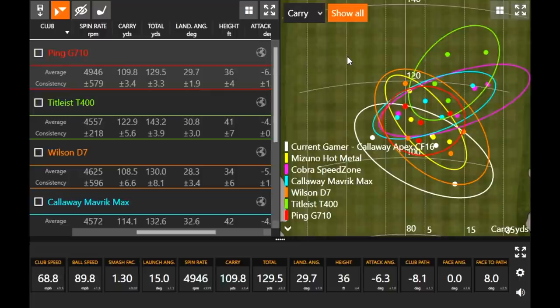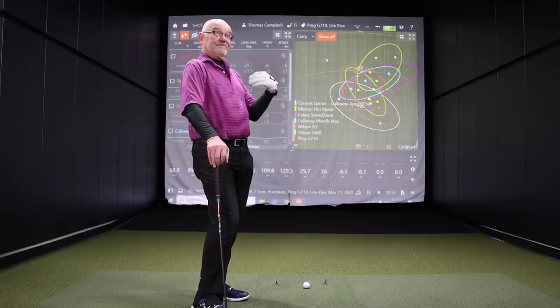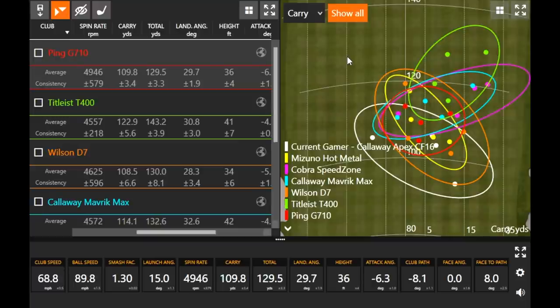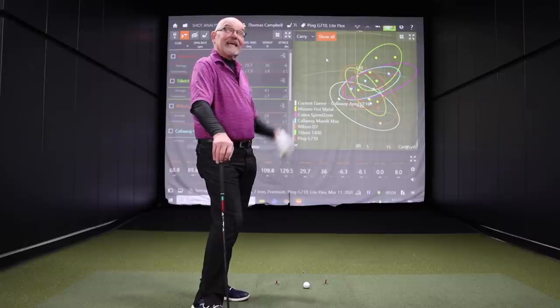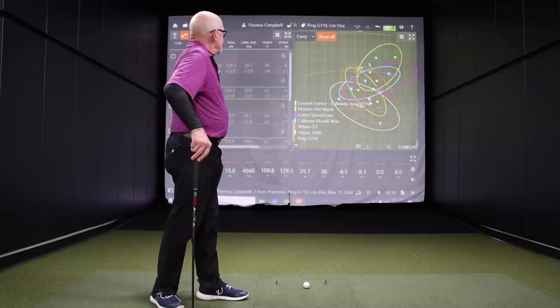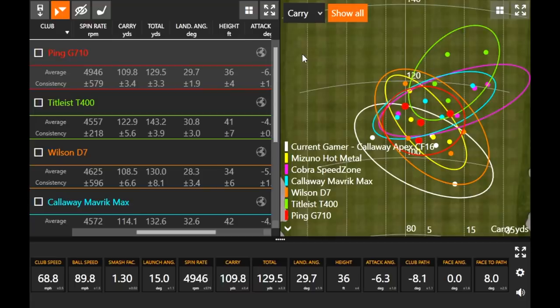So it really comes down to what you want — do you want to pick up as much distance as you can, or have something more consistent but not go quite as far? I like consistency, but even with the Titleist, the consistency to me was a little bit right. That's probably me learning the club. I like the distance — at 72 years old, I'll take all the distance you give me. Even still with the T400 going a little bit further, it was still a decent dispersion circle. When the ball's going to go further, dispersion is just naturally going to be a little bit longer.